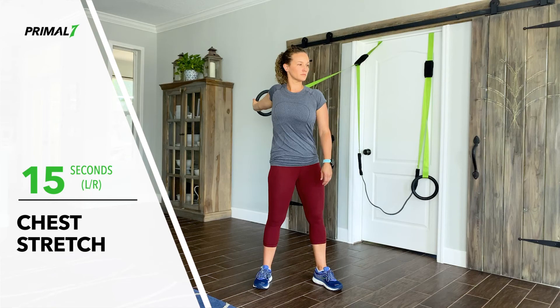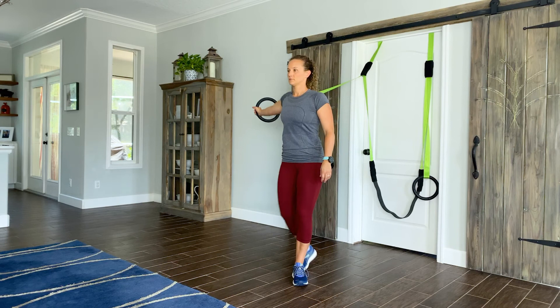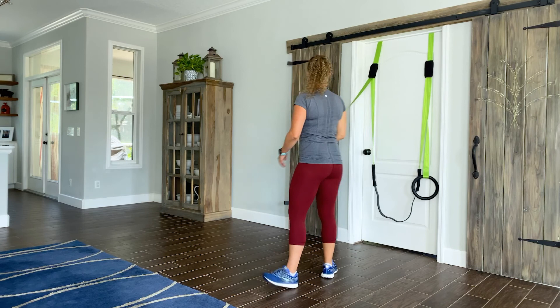Chest stretch, 15 seconds each arm. Turn your chest and hips away from your hand. Keep your hand at shoulder height. Breathe deeply and evenly. Come back to center to switch sides.